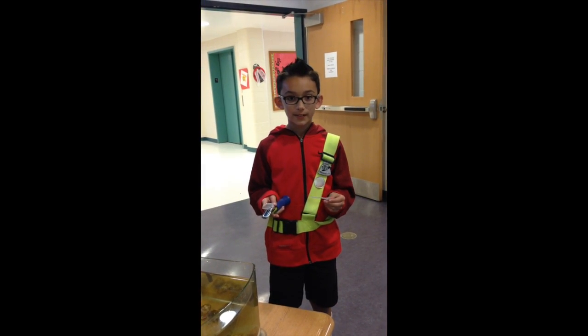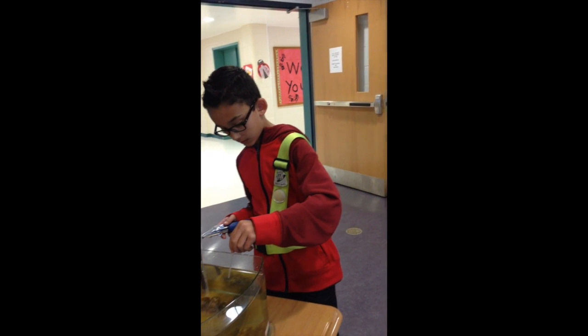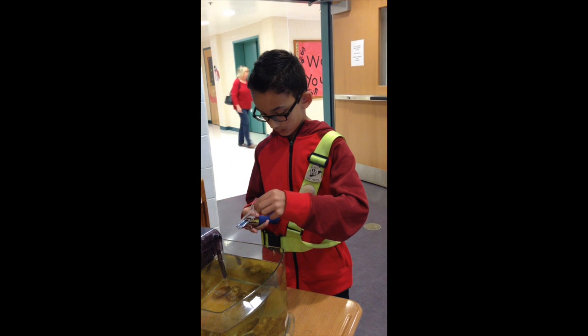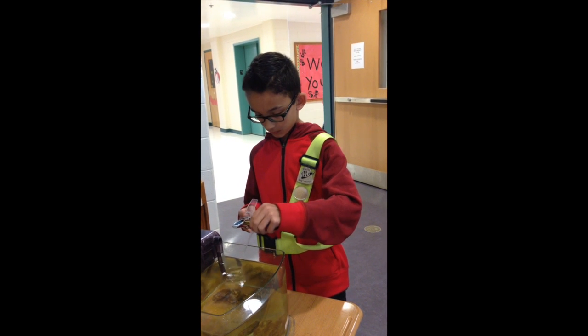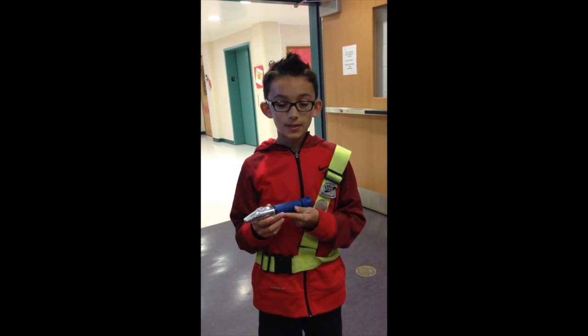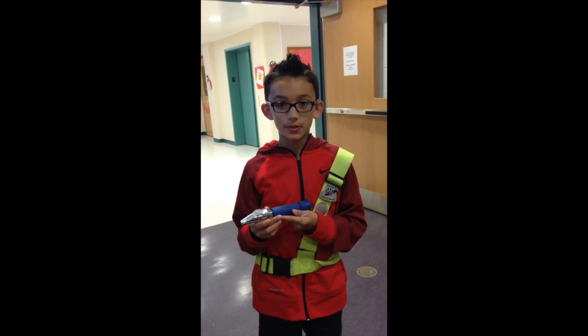Now I check the salinity in the tank water. The salinity is 25 parts per thousand.